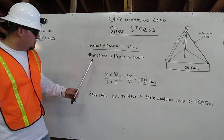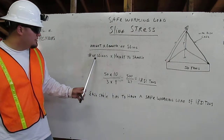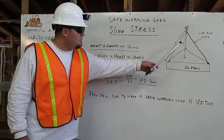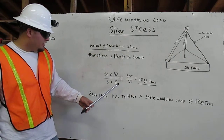And then we are going to go below it: number of slings times height to shackle. Number of slings — we have 3: 1, 2, 3. And then height to shackle, which is 9 feet — 9. So 3 times 9 is 27.